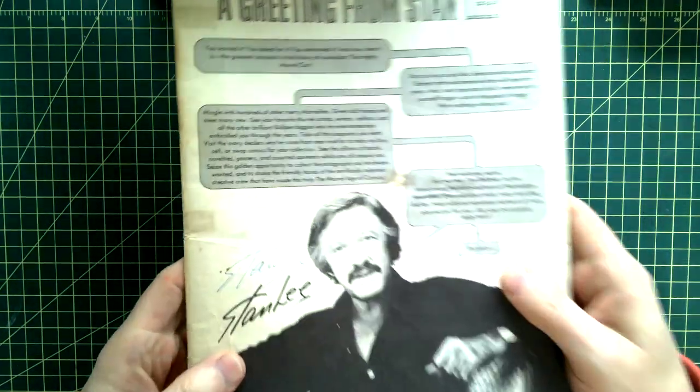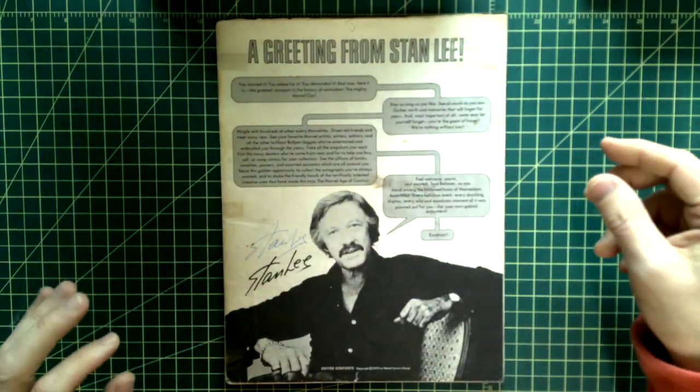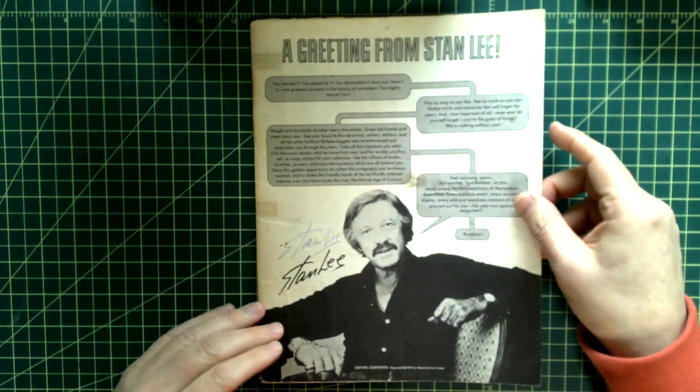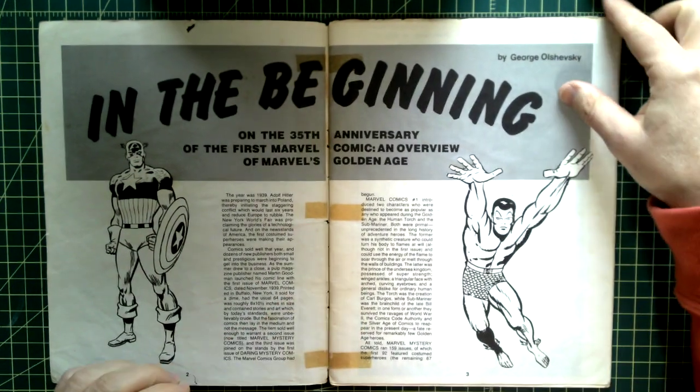It's got a Stan Lee autograph there. At least I assume it's not a fake, because why would anyone fake Stan Lee autographs in 1975 or '76? I always liked this — I haven't pulled it out in a while.